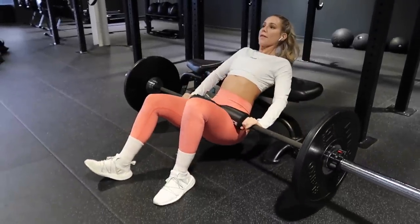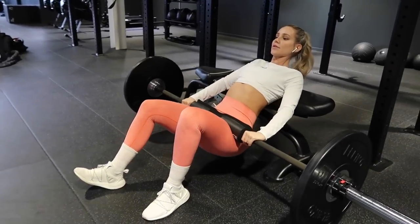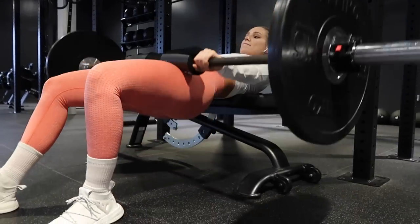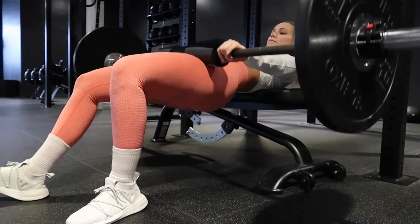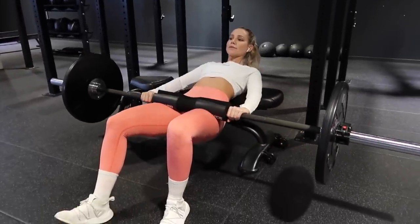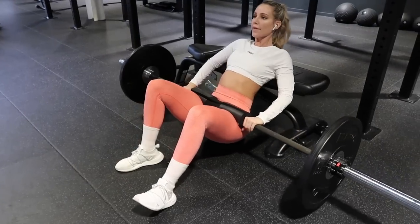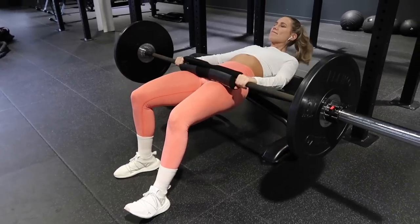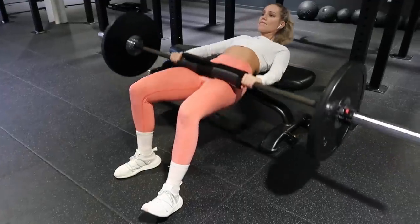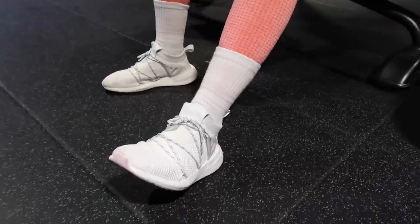The next unilateral exercise is B-stance hip thrusts — if you've never tried these, I highly recommend them. They really force you to put about 70% of the pressure on the working glute. You've got one foot planted on the ground in the regular position, and your other foot — I like to put my heel in line with the midfoot of the working leg, tip my toe up — and that leg you should basically just be using for balance. For the stationary lunges I was doing sets of 20 on each side since they were assisted and unweighted, and for the B-stance hip thrusts I was doing 8 to 10 reps for each side.